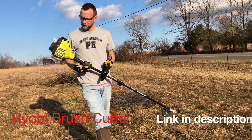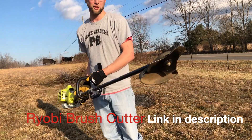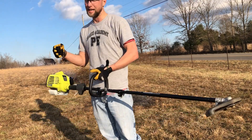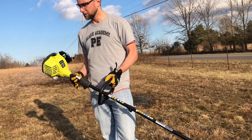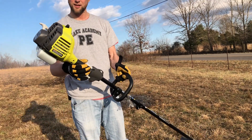The other tool we're using is this Ryobi brush cutter. We did it all by just the hand choppers last time. This thing has saved us a ton of time. I'd definitely recommend it.